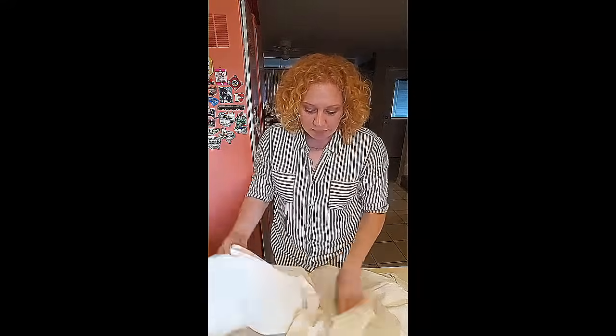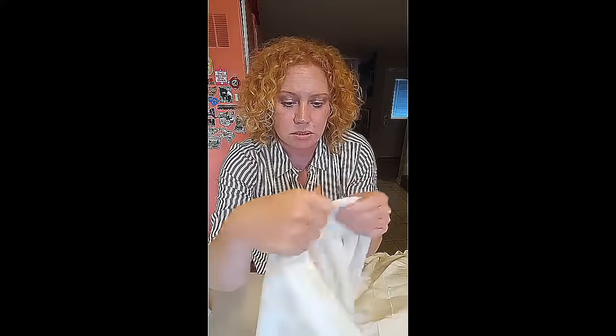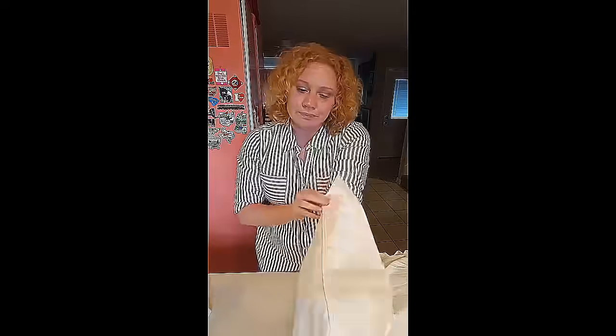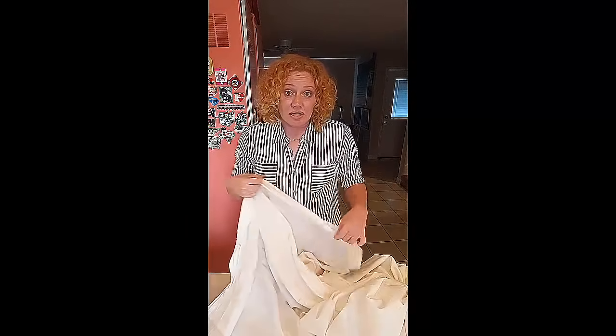When I fold my flat sheet, I fold it with the right side out. The reason is when I put my sheets on my bed, I lay the inside hem — the wrong side — facing up. Because when I make my bed and fold the sheet and blanket back down, that's when you see that pretty decorative detail at the top seam. If you laid your sheet the other way with the pretty side up and folded it down, you'd see the underside hem. We want to see the pretty detail.